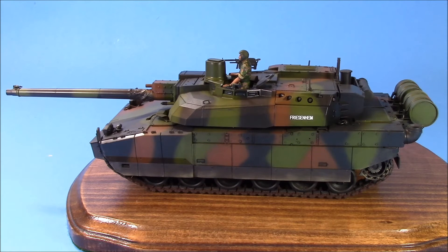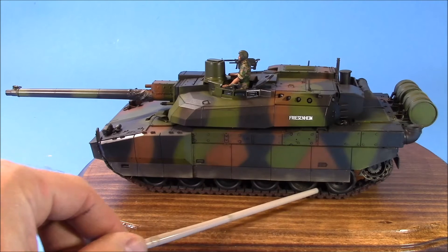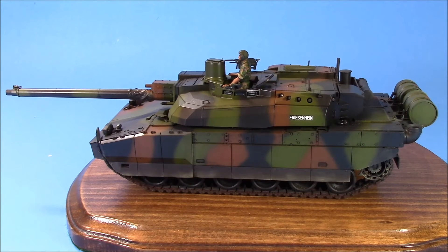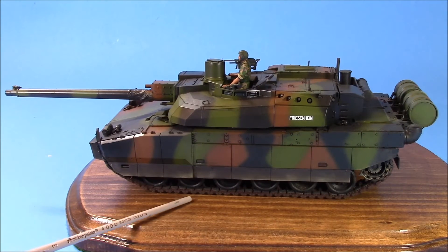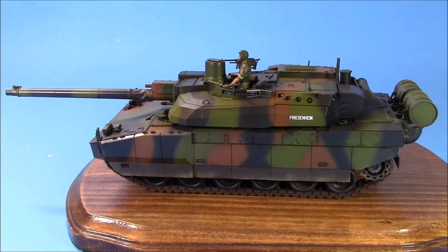A good kit, typical Tamiya. A lot of the bigger grab handles I replaced with wires — some of the grab handles are just solid chunks of plastic as Tamiya is want to do. One of the odd things Tamiya came up with on this one is that the running gear is all white metal, so it really gives the tank a heavy feel in your hands and it really meets the ground quite nicely.